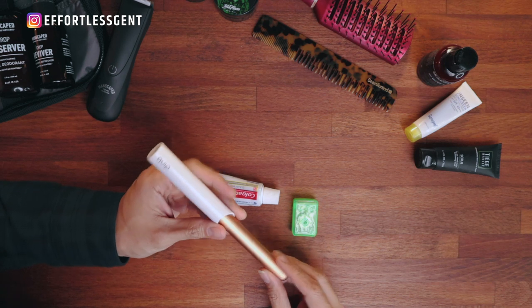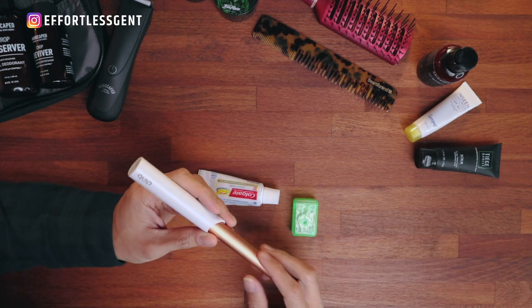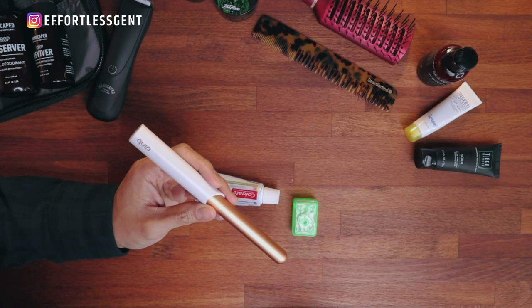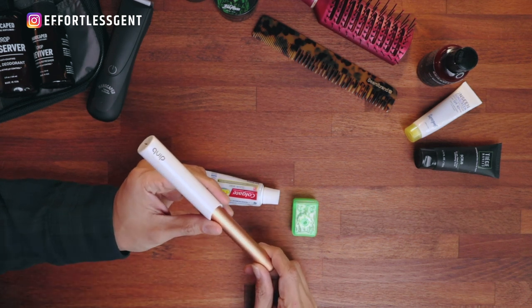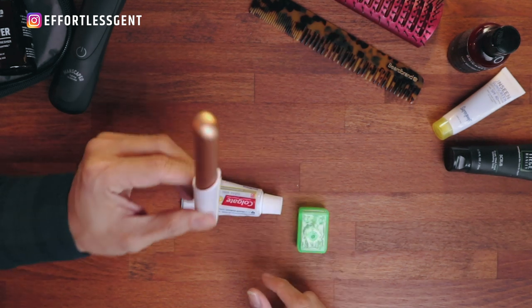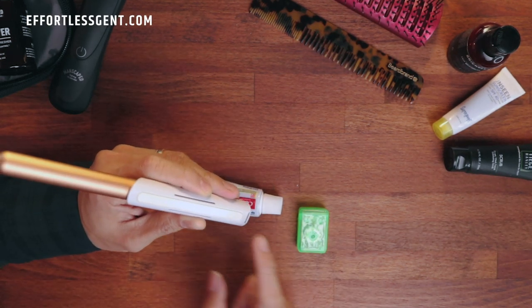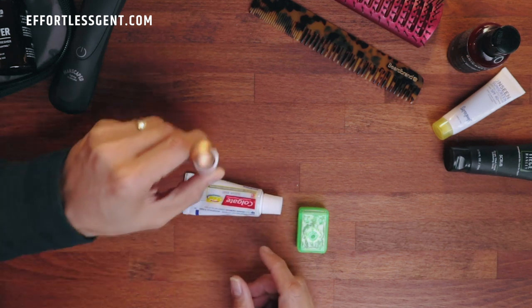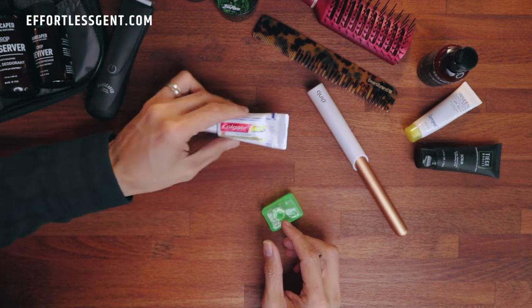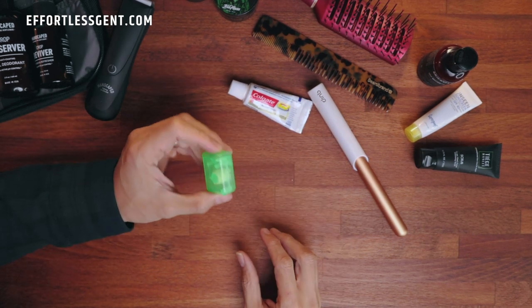Next up is my teeth stuff. The toothbrush I use is from a brand called Quip — a minimal electric toothbrush that doesn't require plugging in or huge accessories. It's really slim and minimal, runs on one AA battery. The brush heads are replaceable and they have a subscription service for that. The cover doubles as a holder — you can stick it on your mirror and it re-stickable, which is really cool. Toothpaste is just standard Colgate travel size, and of course a travel size floss.